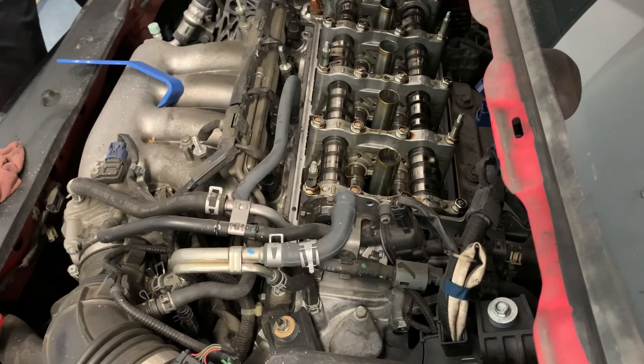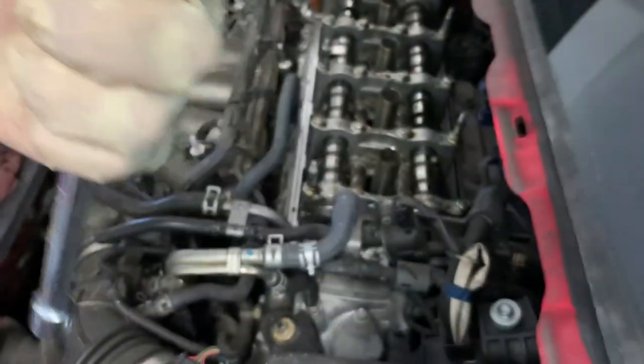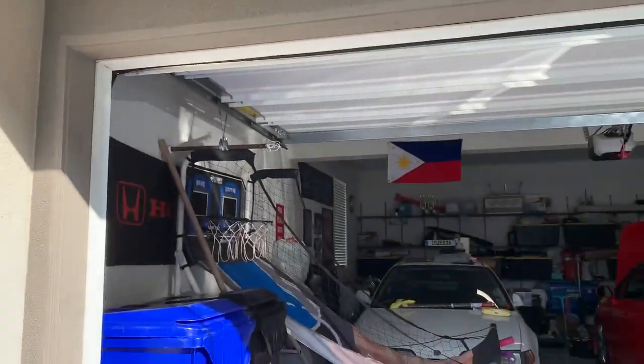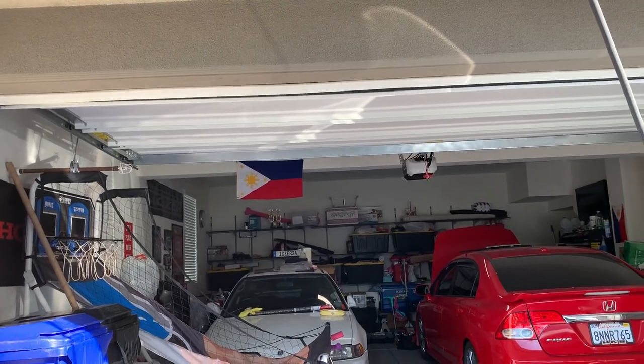Here's the number one cylinder spark plug. These spark plugs have probably never been changed. They're recommended at 105,000 miles and it's a little bit over. I'm gonna turn off the water for a bit because in the video you can hear it going in the background.